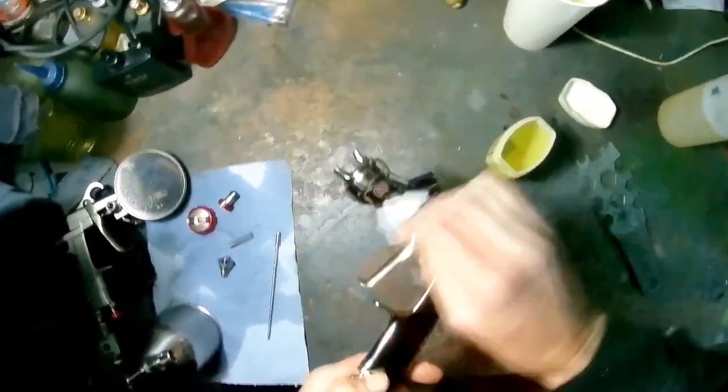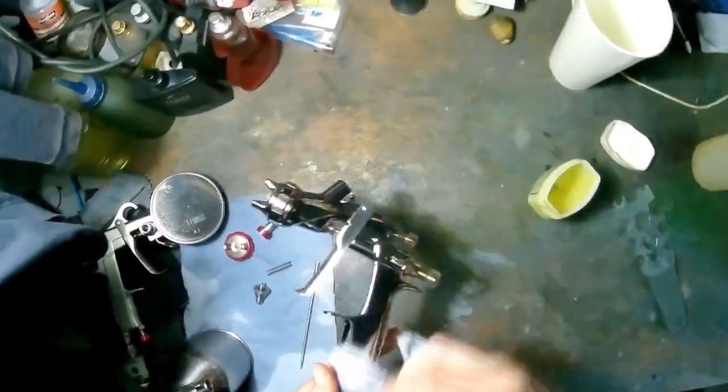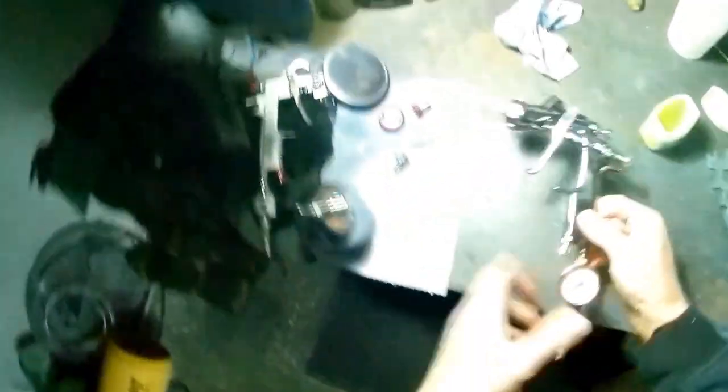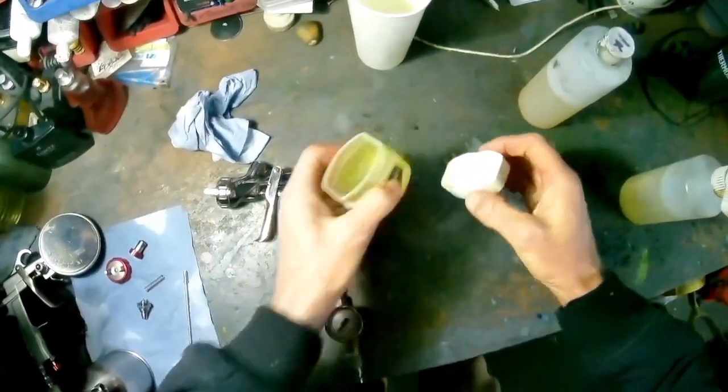When you've finished and the gun is still wet - as in this case - there's going to be some thinners stuck in the cap, so try and get it out. And that's it, job done. I hope you enjoyed the video guys, thanks for watching, cheers, bye.